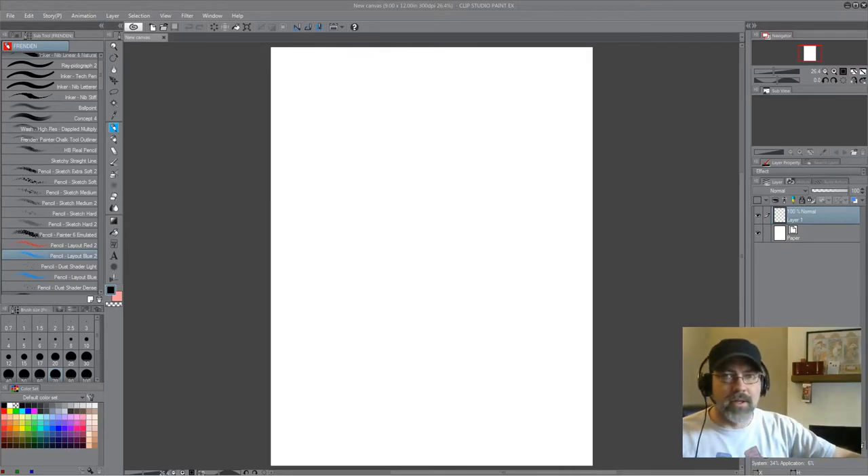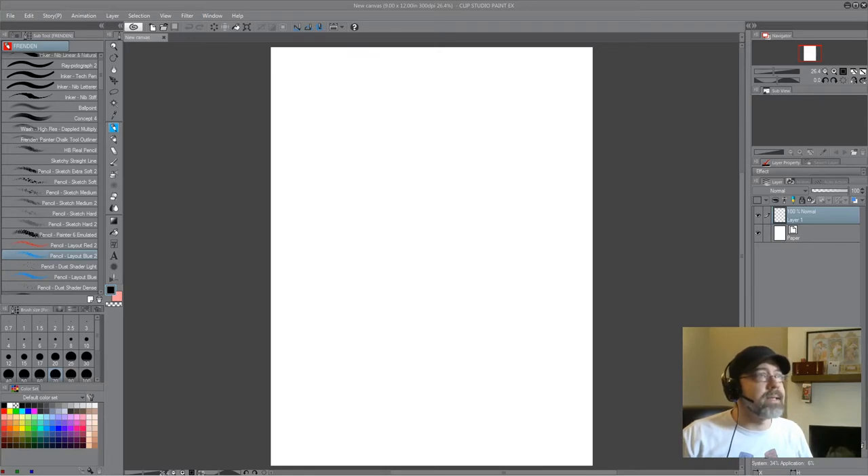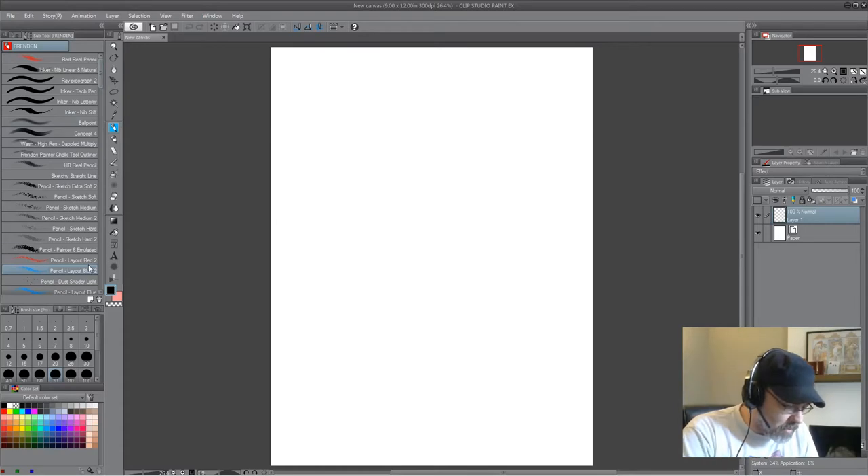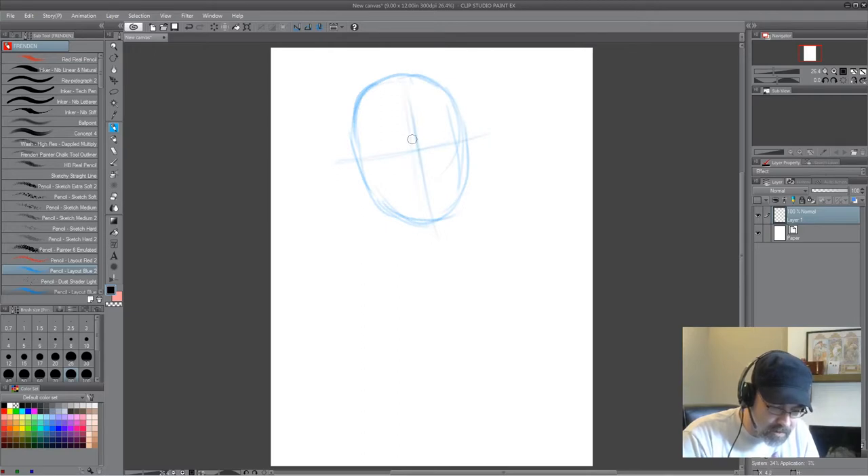It's been a while since I've done a drawing video, so I wanted to do one this morning. I'm using Clip Studio Paint and a Wacom Cintiq 13 inch — 13 and a half, I think. So let's see what happens if you're kind of new here. I really don't know what I'm going to draw. Let's start out with a little sketch here. I like to use a thicker pencil.